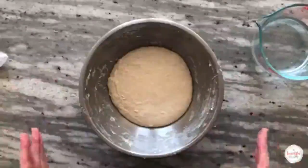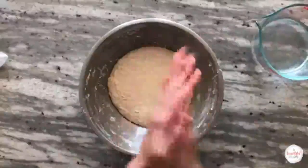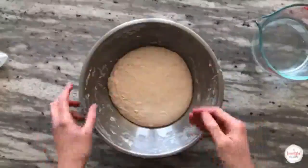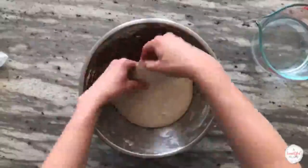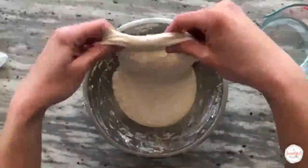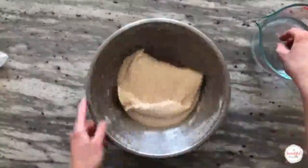For this recipe, we'll perform a total of six stretch and fold sets during the first two hours of bulk fermentation. To complete a stretch and fold, dip your hands lightly in water, grab the top portion of the dough with both hands, gently pull and stretch it upwards without tearing, and fold over the opposite edge. Rotate the bowl 180 degrees and repeat.